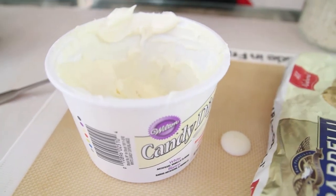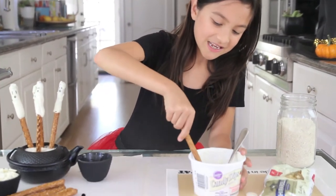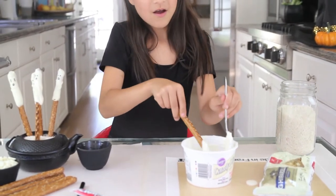Now let's get started. I melted some candy dips to dip my pretzels in. First, insert the pretzel into the melted candy dip and twirl it around about a quarter way on the pretzel.